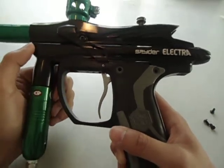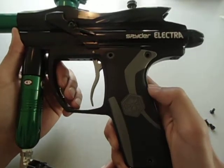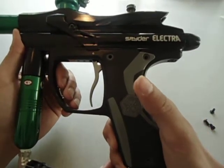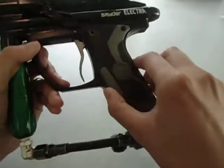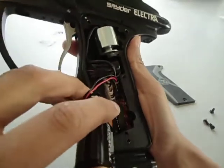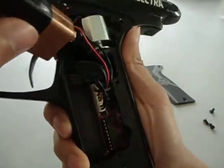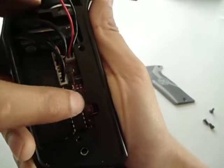Hey guys, this is Polo just for paintball and I wanted to go over my VS Tadao board and my Masashi 7 upgrade chip for my Spyder Electra. The Tadao board is red and this is the Masashi 7 chip — that's the thing you'll be changing.